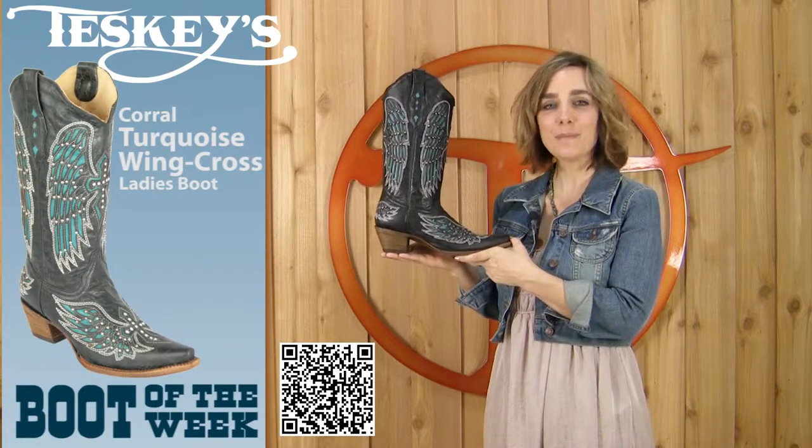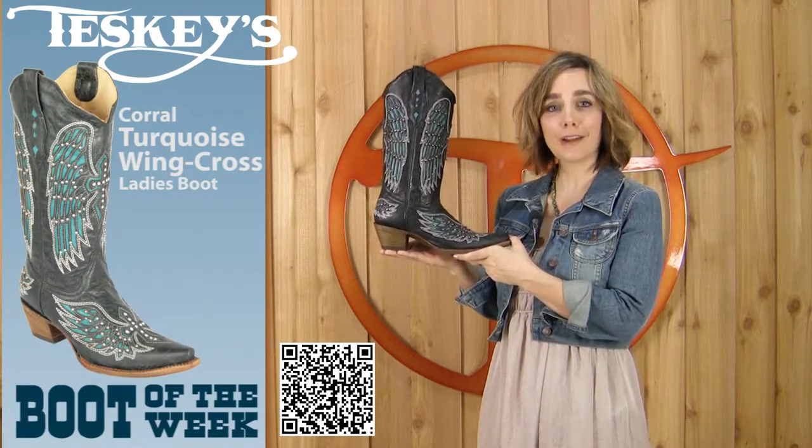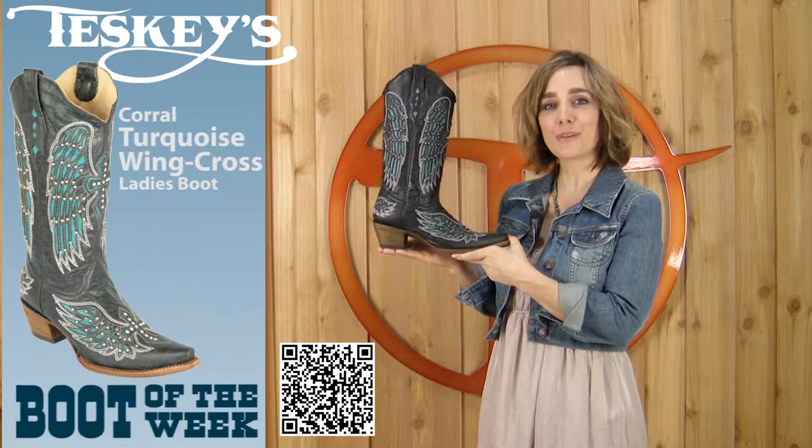Hello Teske's customers, yes it's me Patti again. I know you guys are very happy to see me because I have another boot of the week.